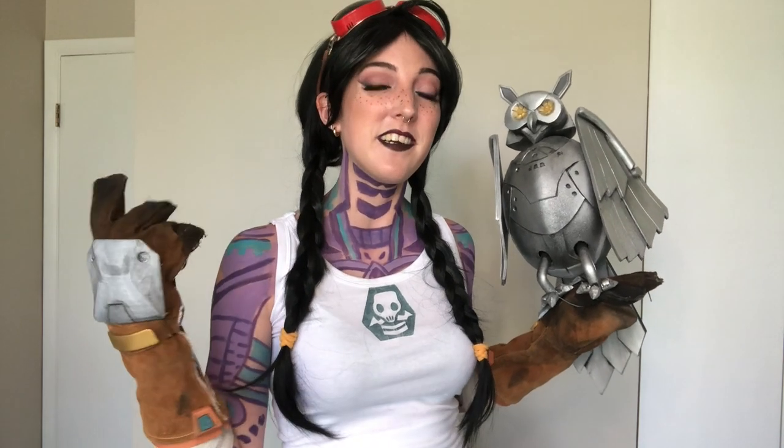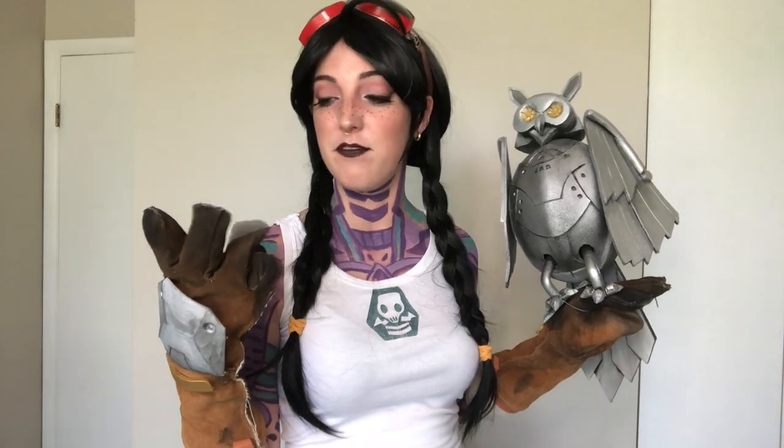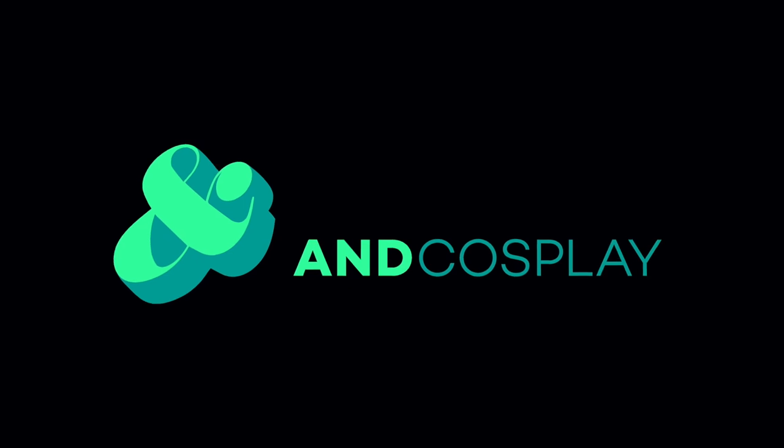Thanks so much for watching! Be sure to tag me on all social media — I'm Ann Cosplay on Twitter, Instagram, Facebook, YouTube, and TikTok. See you next time, bye!